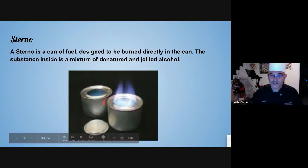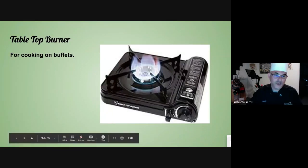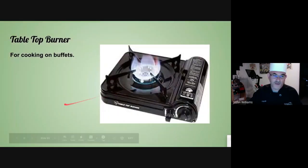The Sterno is canned heat that comes with a lid. You pop the lid off, light it with a lighter, and it'll burn for two hours. Tabletop burner — these are great for pasta stations or omelet stations. Inside is a little butane container — it's canned heat with a little starter inside. You click it and it burns, just like having a little portable stove.